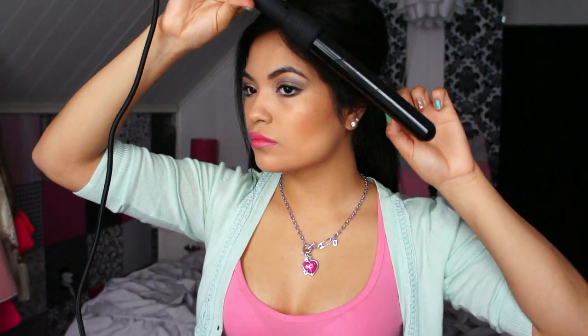Now I'm going to go ahead and curl the front as well. Once you're done with that, you are all done with your Barbie-inspired ponytail. So easy to do, right? I hope you guys thought this was easy and learned a thing or two. I will have the link to that really cool curling wand in the description box below if you want to check it out. I will see you guys in my next video — thank you so much for watching. Bye!